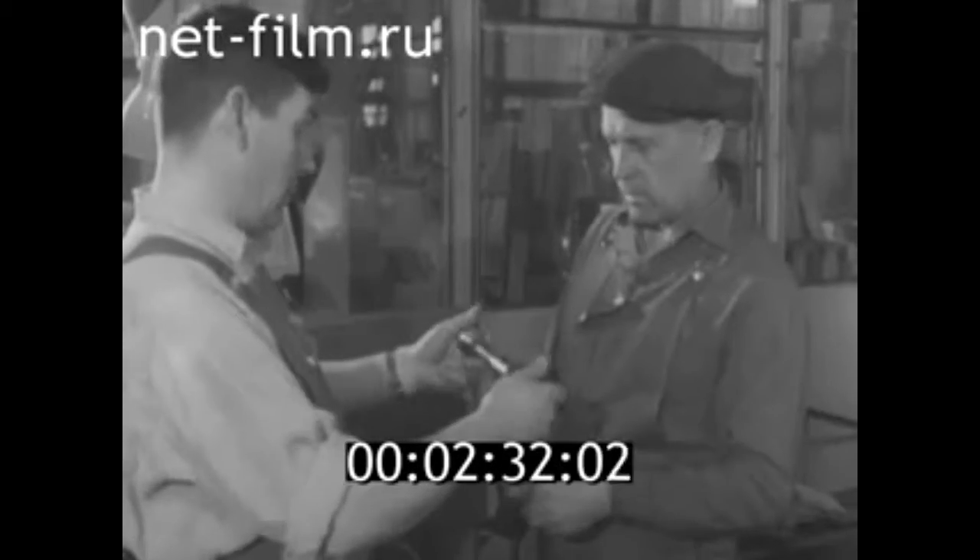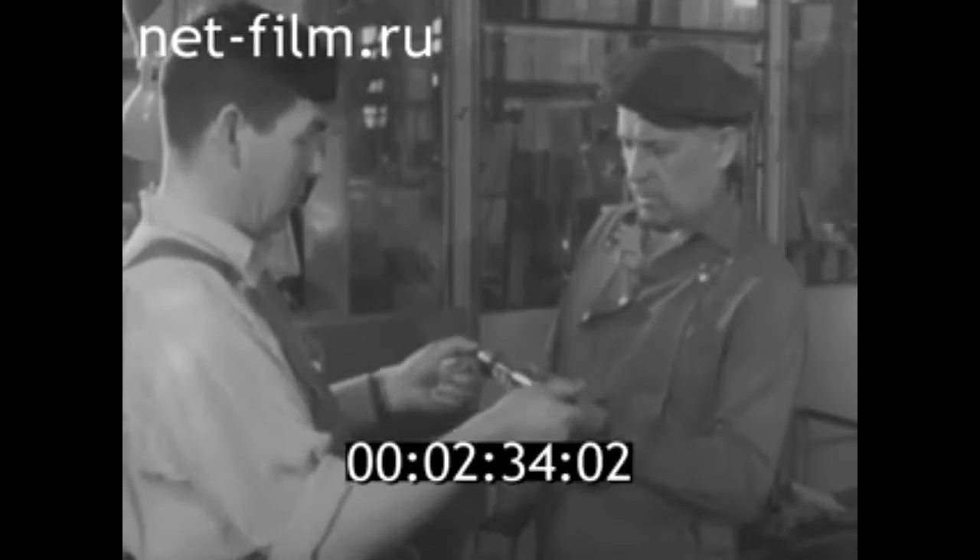Друзья часто советуются. Бывают и несогласия, споры. Но ведь новое нередко рождается в спорах.